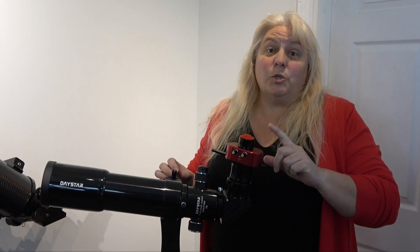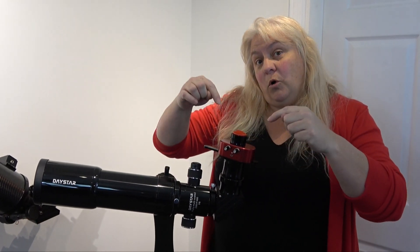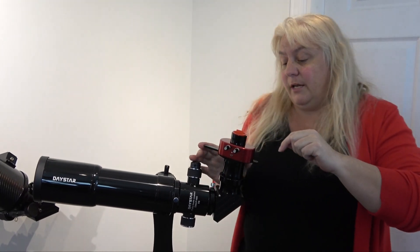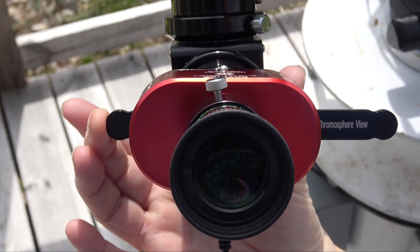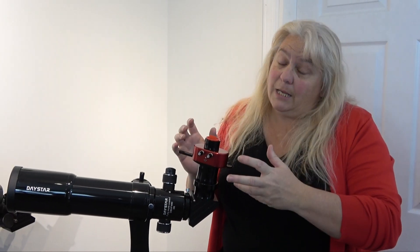So this is the Gemini. This is cool — it's like twice the fun of the regular Quark because it has two Quarks inside. We put one prominence and one chromosphere in. So all you have to do is click and you're looking through prominence, and click and you're looking through chromosphere. You get instant satisfaction — it's almost like a filter wheel, only a lot less money.